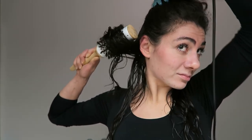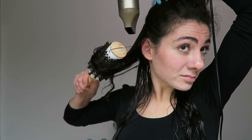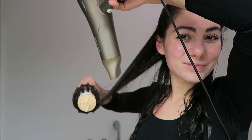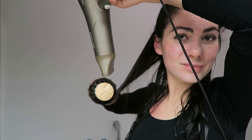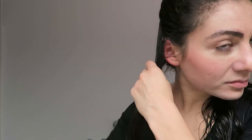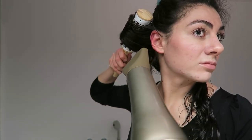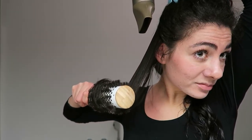If you don't dry the bottom first, the roots won't get enough heat and will start curling up with any humidity. When you feel the hair is dry, pull the brush a little bit more down, polishing the hair. When you're at the end of the strand, pull the brush down a little and roll it back up. You can do this a couple of times, polishing the ends of your hair and making them amazingly soft and shiny. Because my hair is long and quite wet, it's never completely dry on the first go, so I repeat the process and usually in two goes my hair is dry.